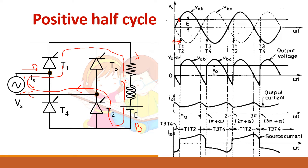The output voltage follows the supply voltage waveform during T1 and T2 conduction from alpha to pi plus alpha. Looking at the load current, at alpha it starts to increase, reaches a maximum, and at pi it starts to decrease again. This is the continuous conduction mode — the output current remains continuous. During T1 and T2 conduction, the source current direction from C to D is taken as positive, flowing from alpha to pi plus alpha.